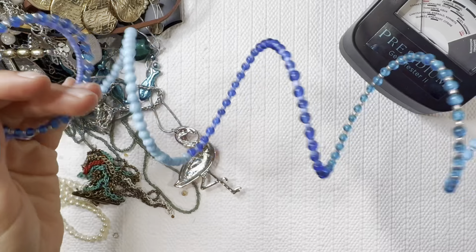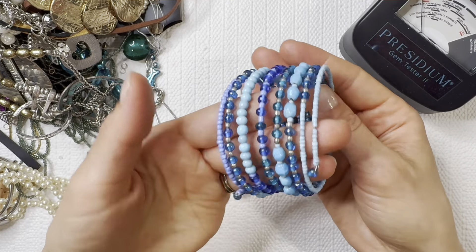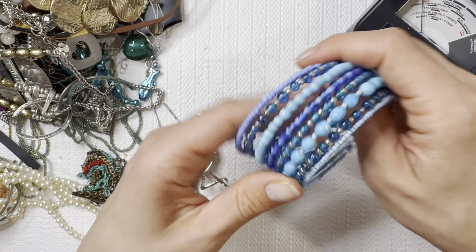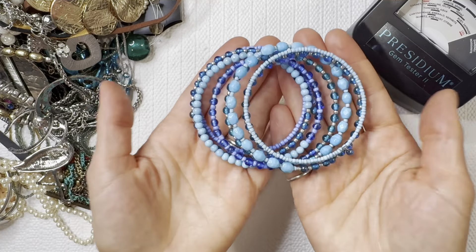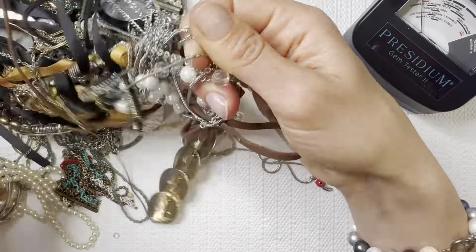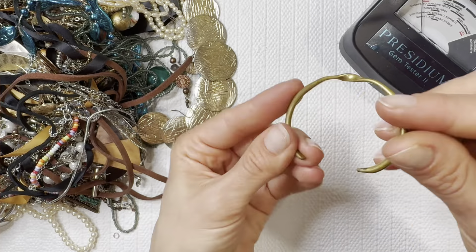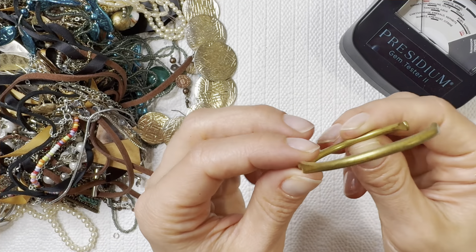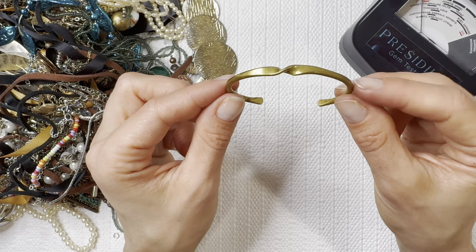Next we have a very bouncy vibrant blue bracelet — this is something my daughter would definitely gravitate towards, she's definitely my rainbow sunshine girl, so I'm going to put that to the side for her. Looks like a brass bangle here with the twisted little knot — I'll do that one for two dollars.